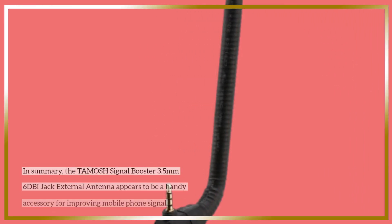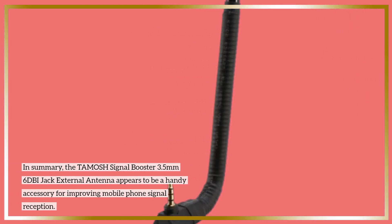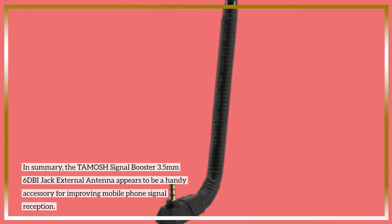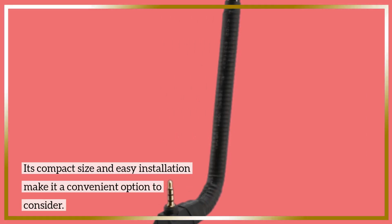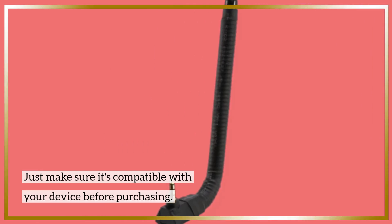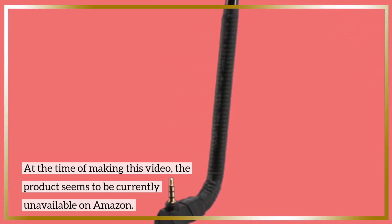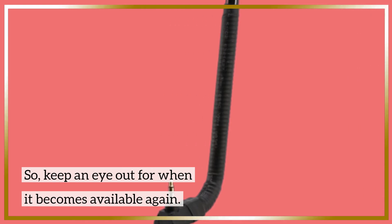In summary, the TAMOSH Signal Booster 3.5mm 6DBI jack external antenna appears to be a handy accessory for improving mobile phone reception. Its compact size and easy installation make it a convenient option to consider — just make sure it's compatible with your device before purchasing. At the time of making this video, the product seems to be currently unavailable on Amazon, so keep an eye out for when it becomes available again.